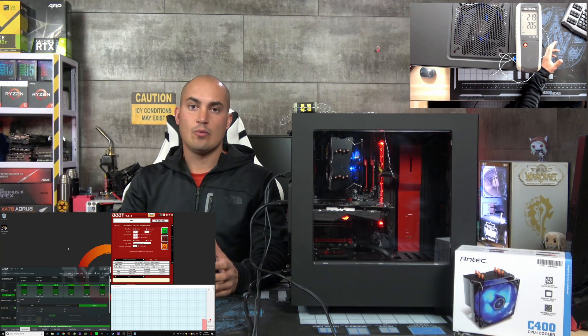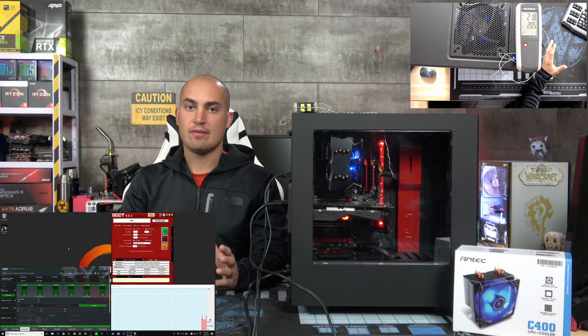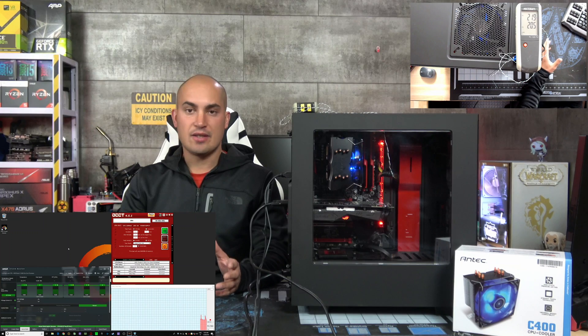At 4.1 GHz and 1.35 volts, the system froze — but not because of temperature, because we were at around 55 degrees, which is very nice. I just need some more voltage, so now let's try with 1.375 volts.